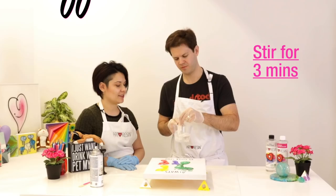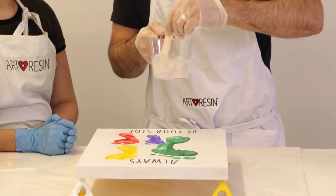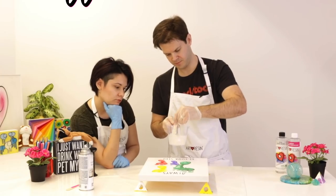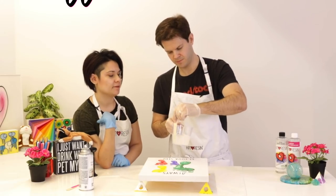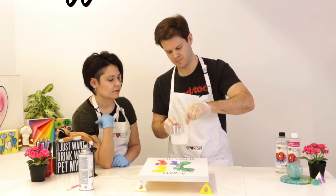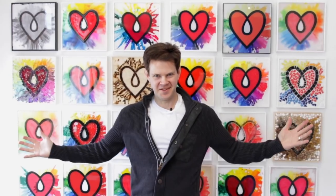You want to stir for three full minutes and you want to scrape the sides and scrape the bottom. I heard they spotted Dave in Bolivia. The FBI told me Kyrgyzstan.